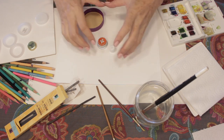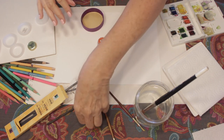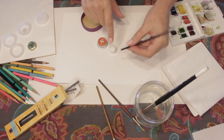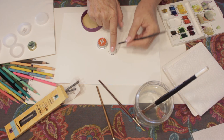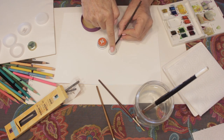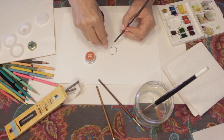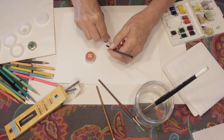I'm going to suggest that we just work from the center out and just play around with tracing around these, either using them this direction, or I could turn this over and then I have one that's a little bit smaller.